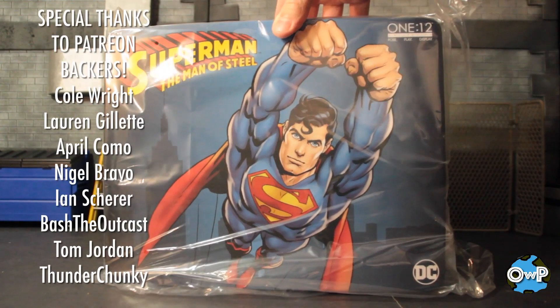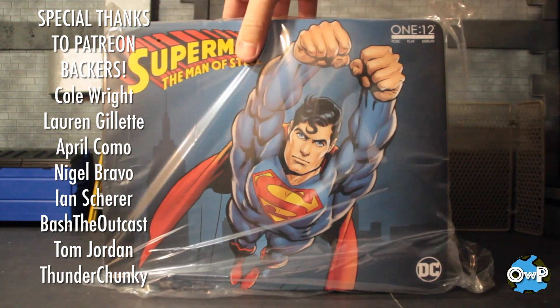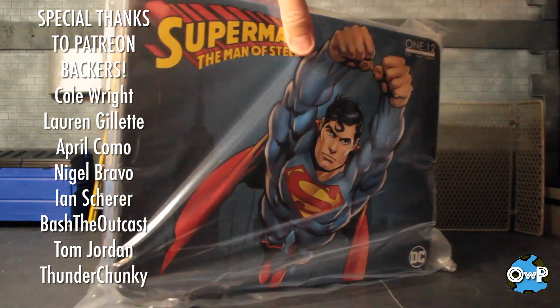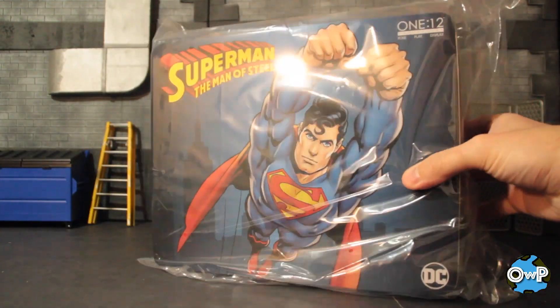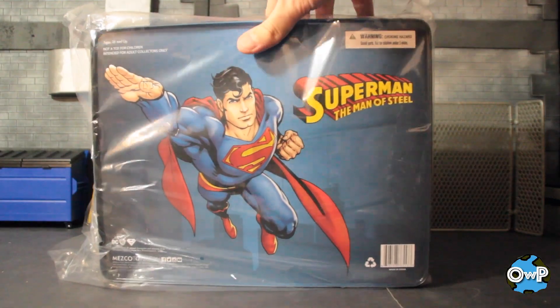Start with the Man of Steel himself. We got Superman 1:12 Collective. Comes in this nice little tin. Wolverine had a similar tin. Typically most of the Mezco figures I have come in those boxes with the slip cover, but yeah, this is cool. Artwork on either side, different artwork on each side, little Superman logo at the bottom. Nice picture on the back. Not bad. Let's get to it.